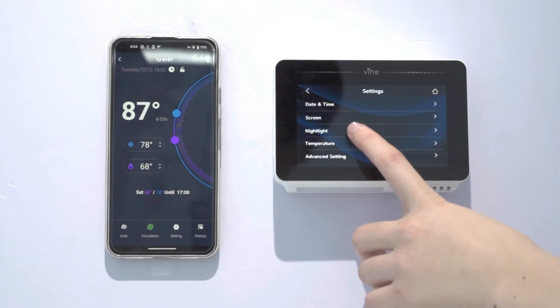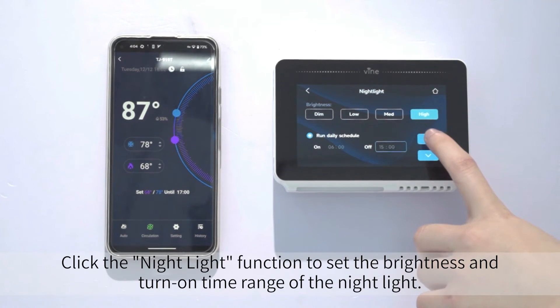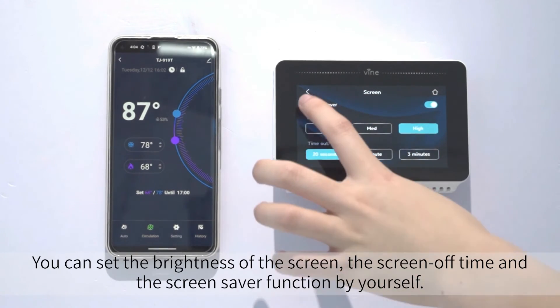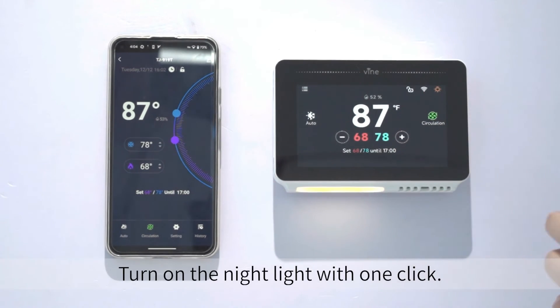Tap Setting. Click the Night Light function to set the brightness and turn-on time range of the night light. You can set the brightness of the screen, the screen off time, and the screen saver function by yourself. Turn on the night light with one click.